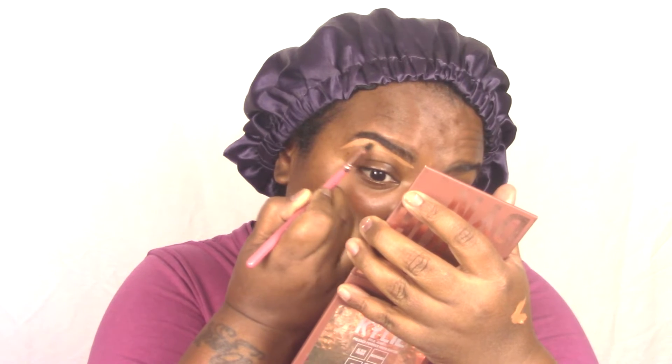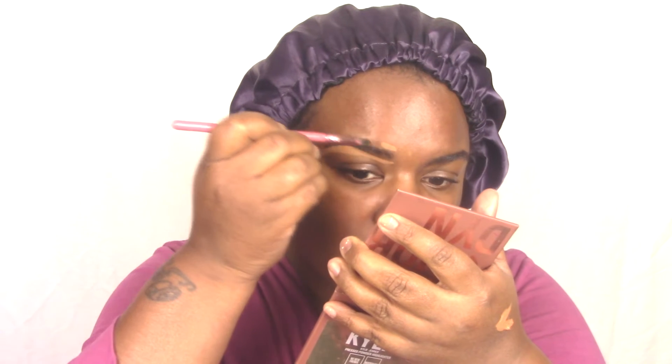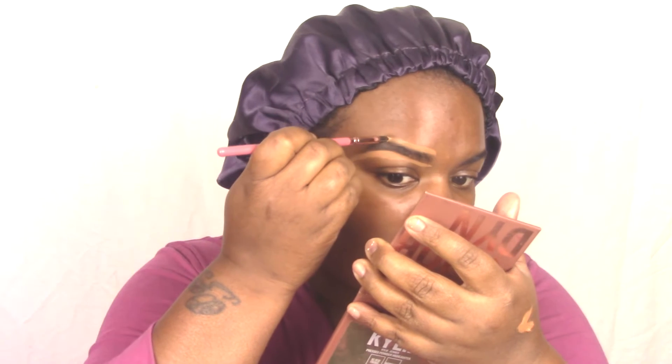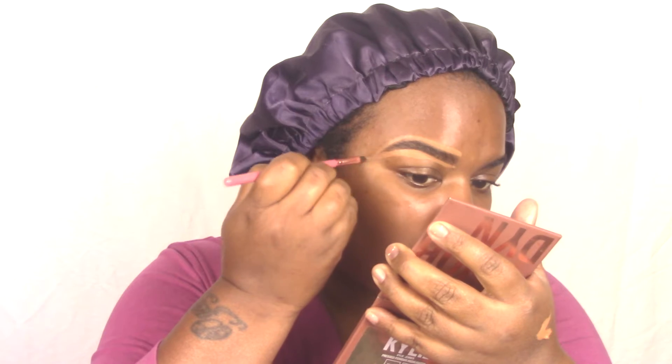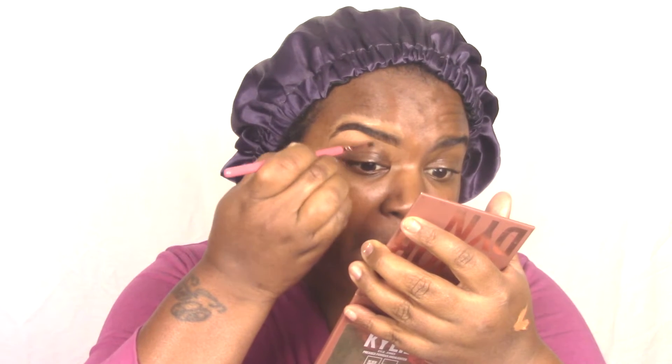Right now my brows are in really, really good condition, so I'm just following the guidelines of my natural brow. I really don't have much to fill in at all — my eyebrows are really thick, so thank God for that. We're just going to carve out our brows with the concealer, and then go in and blend that concealer out so everything can be seamless. When you're applying any type of liquid or powder to your face, blending after you apply it is always best. You just don't want any harsh lines — you just want to blend that out.